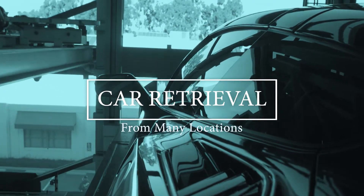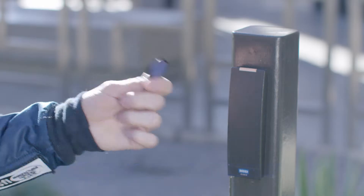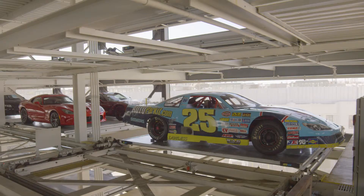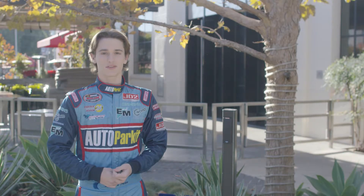So now that you know how to park, let me show you how convenient it is to retrieve your car when you're ready to leave. Throughout the Helms campus, you'll find remote key fob readers. You can swipe your fob at any one of these readers to request your vehicle. So while you're on your way over to the parking structure, Autoparket has already begun to retrieve your car.